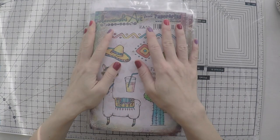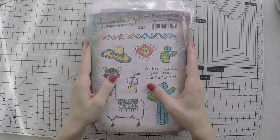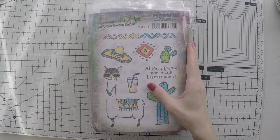Hello, Umut here. Welcome to another video. Today I'm going to work on my art journal, but first I have some new stamps to show you.